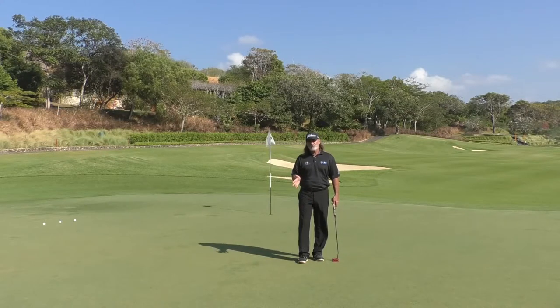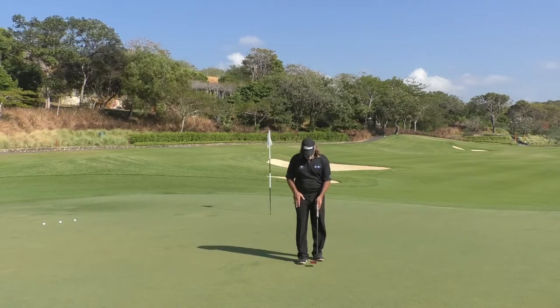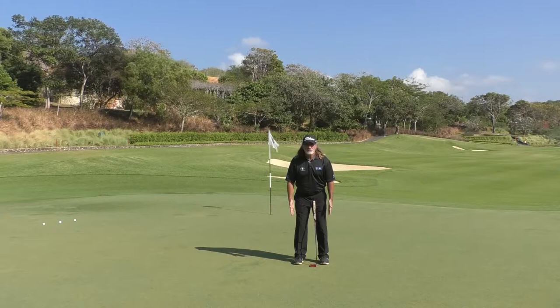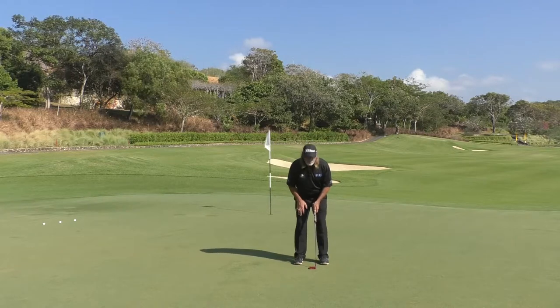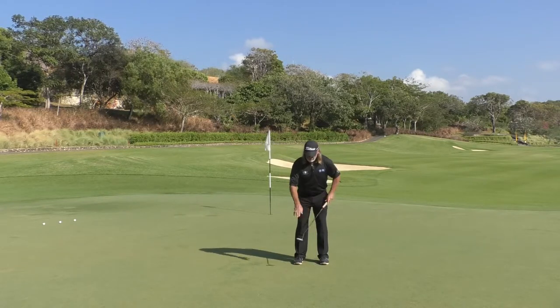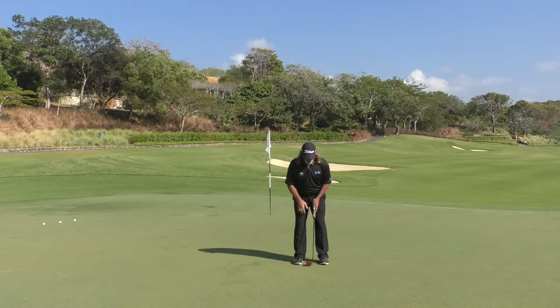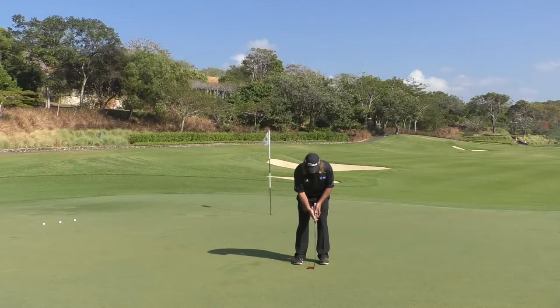So if you're inside six feet of the hole, when you're setting up, start with a narrow stance where the outsides of your shoes are about the width of your hips — so they're inside your shoulders. From this position, the face of the putter never travels back further than the inside of the shoe. So this right foot is going to regulate the length of your backswing for short putts.